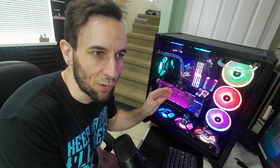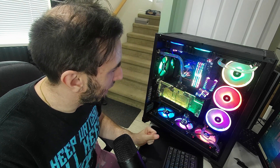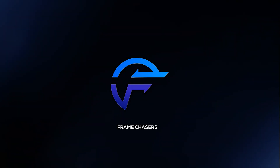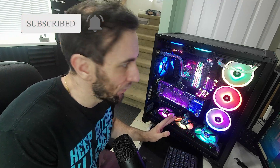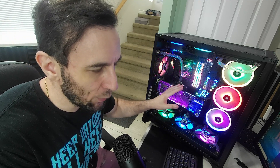In this video we're going to go over Z490 memory stability and all the problems I had getting it to work on this platform. We have a lot of testing to do today so stay tuned. Hey guys, welcome to Frame Chasers. What we're going to be doing today — first let me explain what was going on with the build.